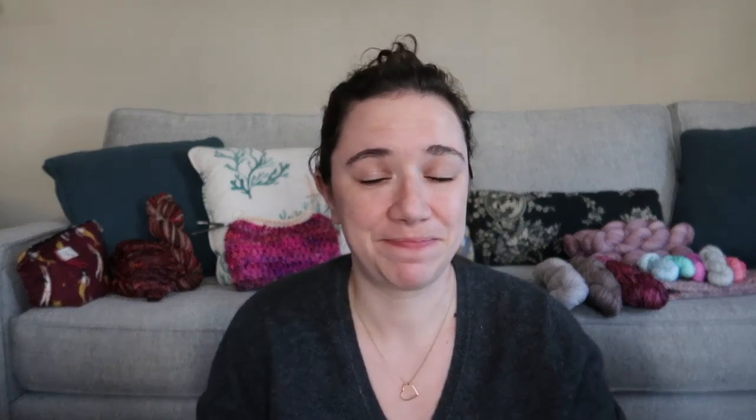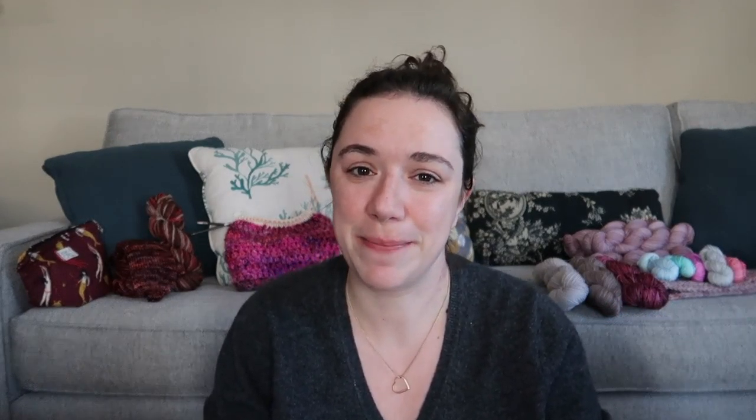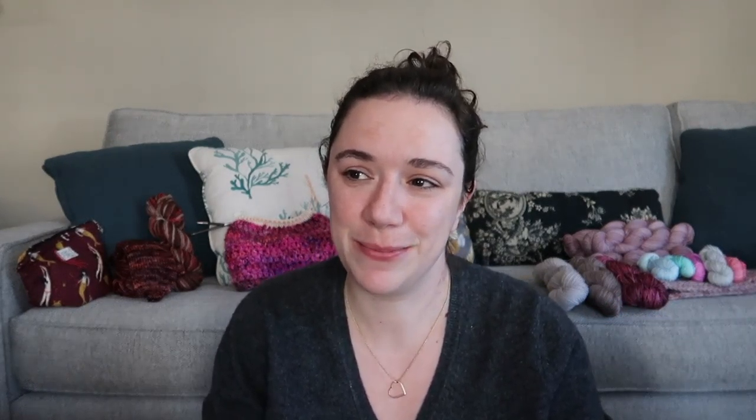So it is almost Christmas. Holy moly has this season snuck up on me. This whole week's been crazy busy with Christmas shopping and wrapping presents and just all of those lovely things. So yeah, it's been a very busy week for me. So let's just get into some crafting.